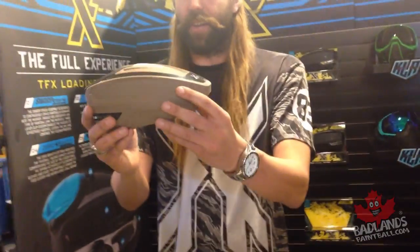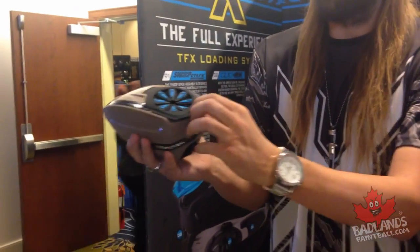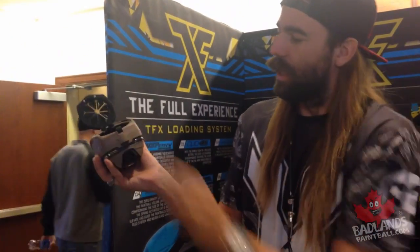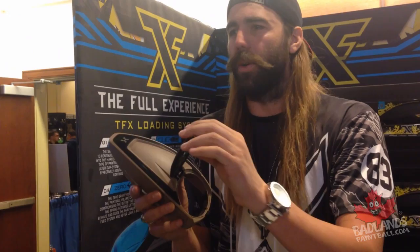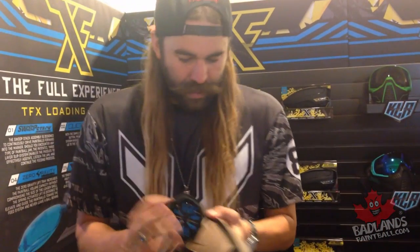Alright, so here we go — TFX speed feed. It comes up and down just like this. Loader, flip the lock — four and a half seconds. If you want to change back to a regular lid, it's raining, whatever — little button right here, in and out. Switch it on, switch it off, super simple, super easy. That goes in and out.